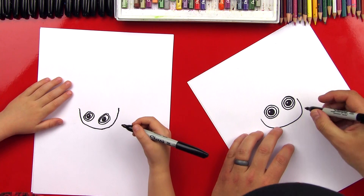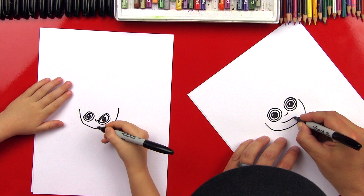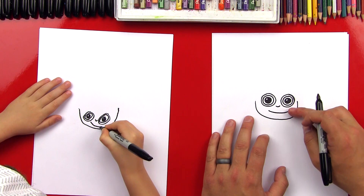Now let's draw his nose and his mouth — two U shapes, kind of small curves. There we go, we did it.